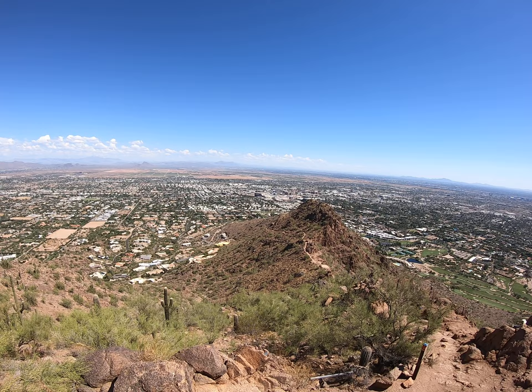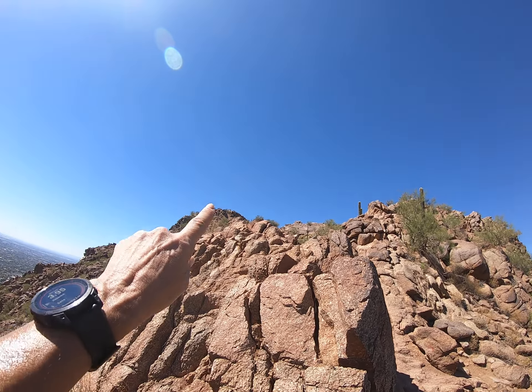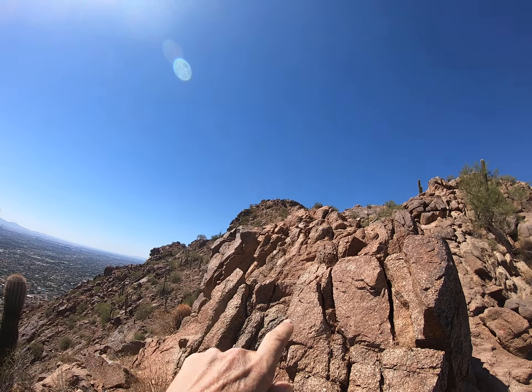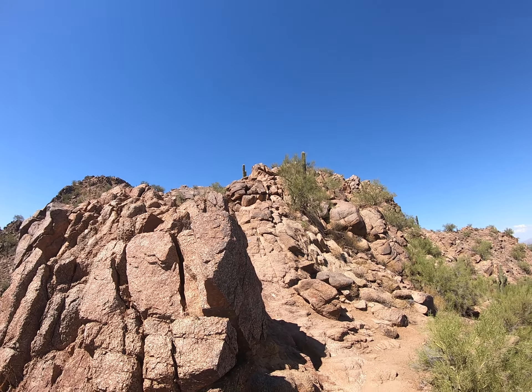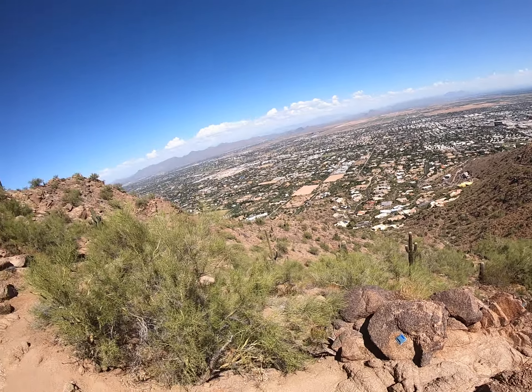Progress — the top is right there. This is, I gotta say, my favorite section because you do a lot of scaling.